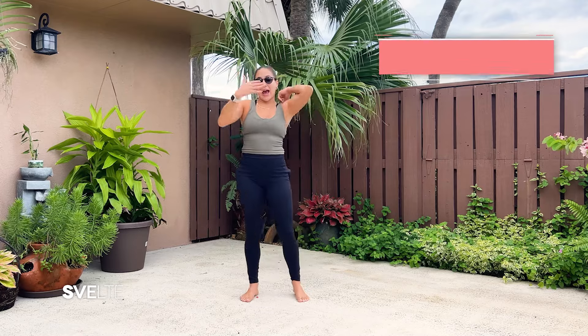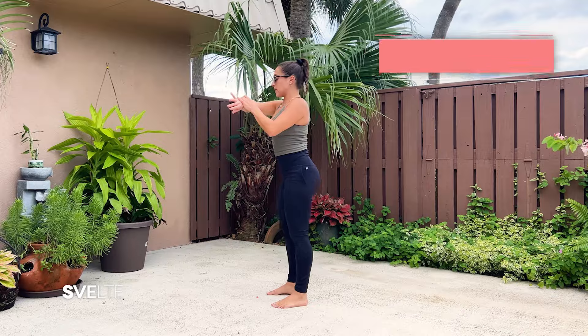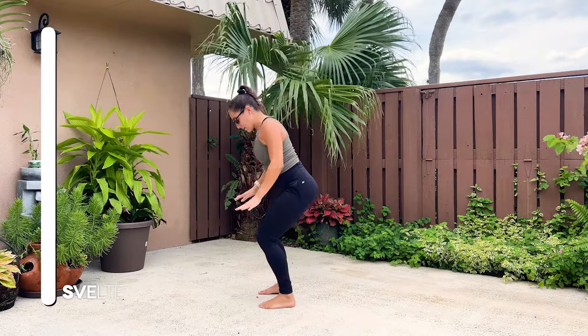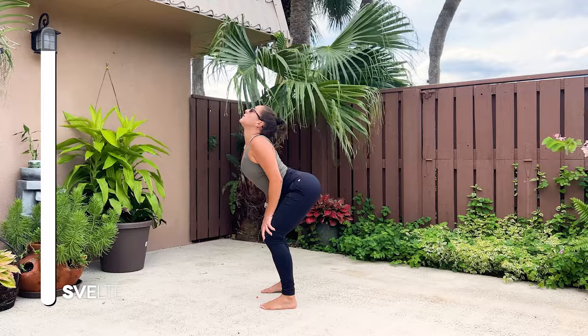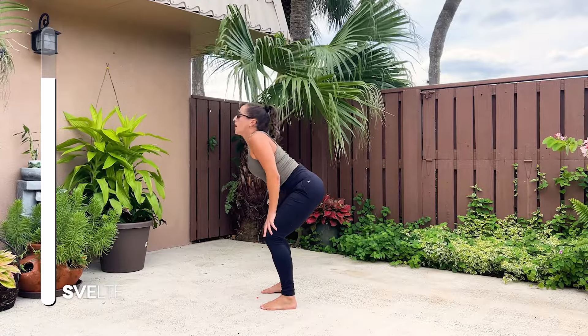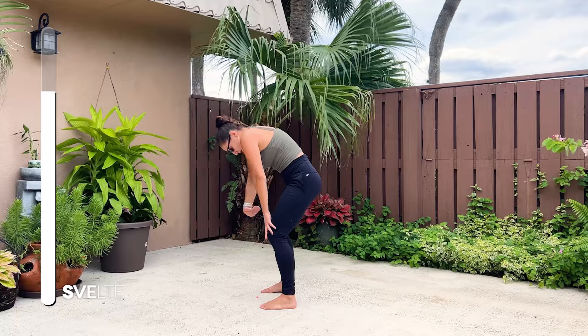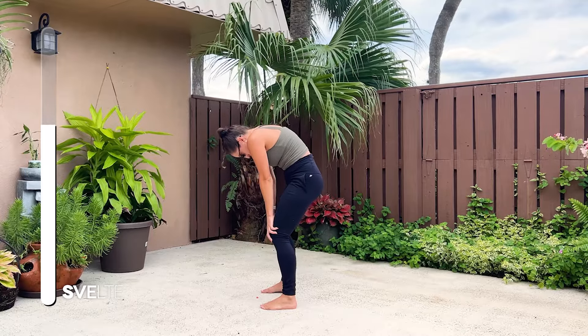Next we have a standing cat cow. You can do this on your hands and knees or standing like this. 30 seconds. Slight bend in the knees. Hands on your knees. You're going to arch, look all the way up, roll those shoulders back. Then coming in doing the opposite — tucking in your tummy, curving, tucking in your chin. Really exaggerating these movements.